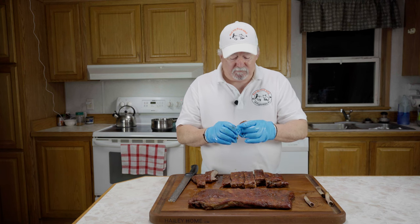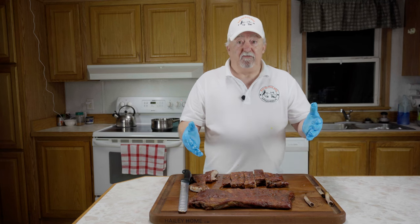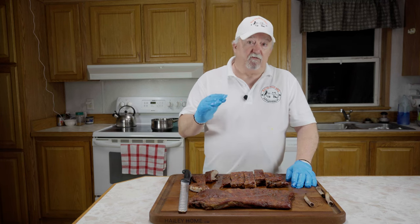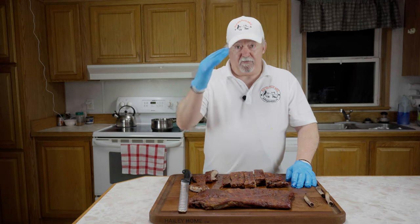I really appreciate everybody joining me. I'll leave a link down below for the Williams Rib Tickler and the smoke tube we used. If you liked this video, I'd really appreciate it if you hit the like button. I want to send thanks out to all the men and women in law enforcement that protect us, and to all the men and women in the military and our veterans who are willing to give the ultimate sacrifice to keep our country free. Thank you very much.